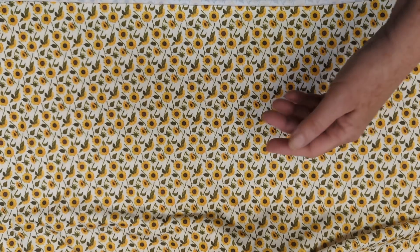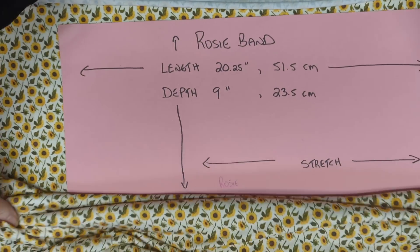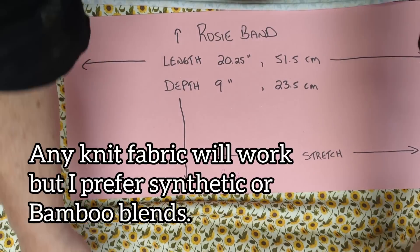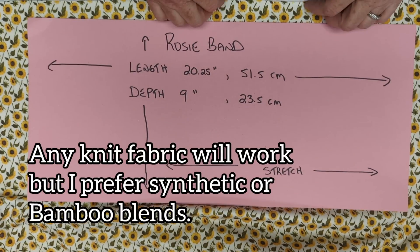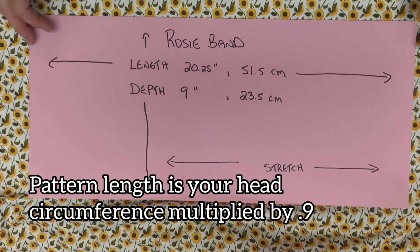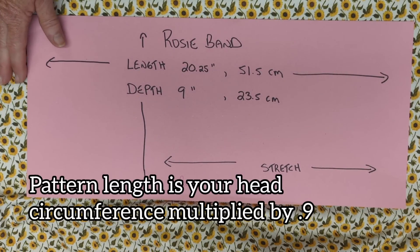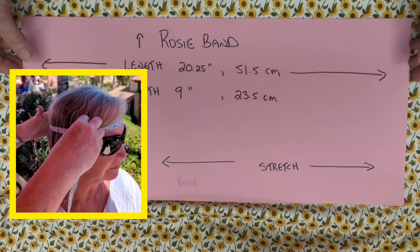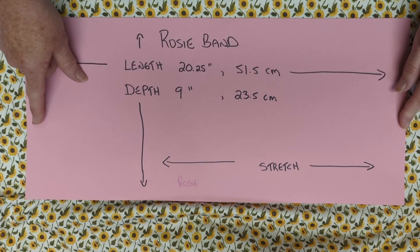For our pattern I use stretchy fabric. This is from Spoonflower — it's called Modern Jersey Knit, lovely fabric. My pattern piece is based on my head size, which is average for a woman: 22 and a half inches in circumference or 57 centimeters. If you have a soft measuring tape, measure your own head size, determine your circumference, and multiply that by 90 percent — that's where you'll get your own length.